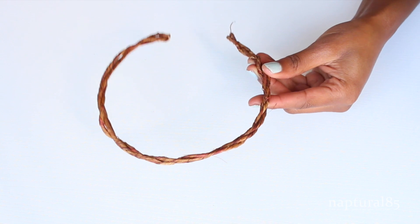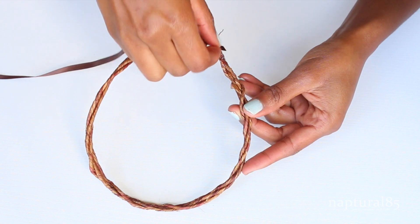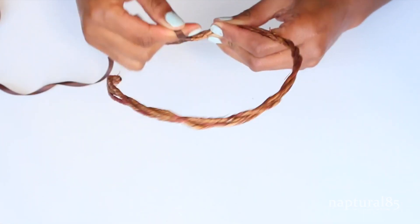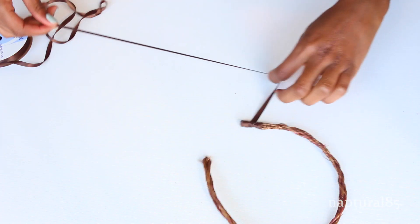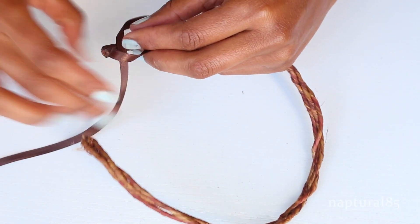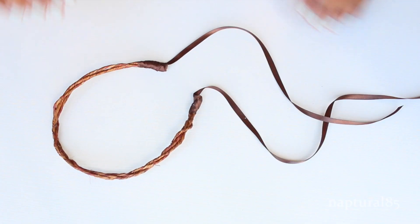To get rid of those rough ends and create a more secure backing, grab your hot glue gun and apply a little bit of glue about an inch up from the bottom. Wrap the ribbon tightly around the glue, working from bottom up. When you've covered all the glue, apply one more layer of glue on the ribbon and wrap your way back down towards the ends. Cut the ribbon off leaving enough to wrap around the back and tie into a bow, then make a quick knot to keep it from pulling at the glue. Repeat the same thing on the other side.